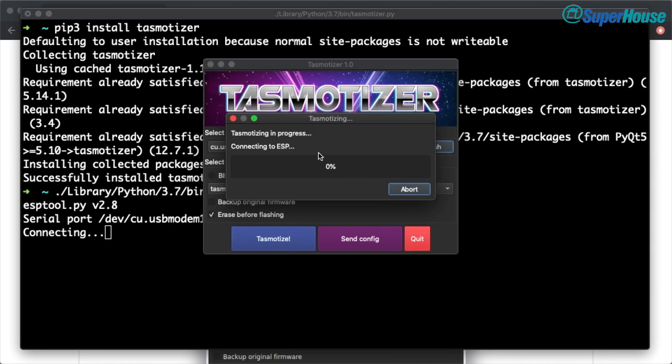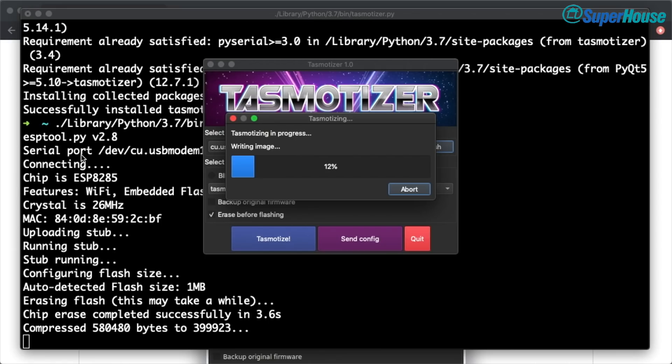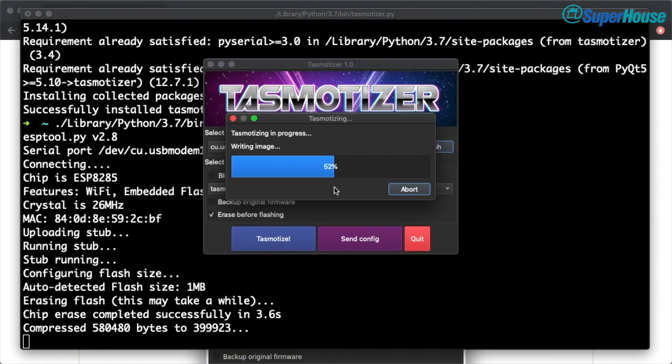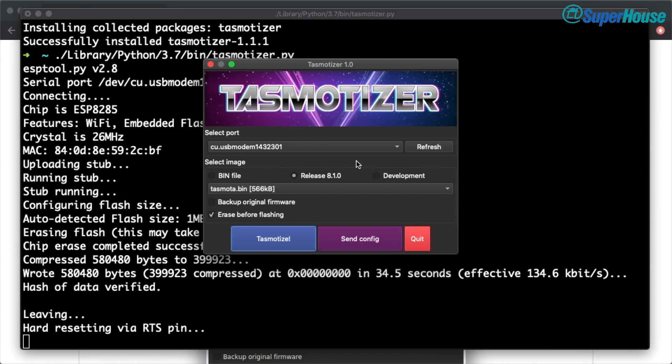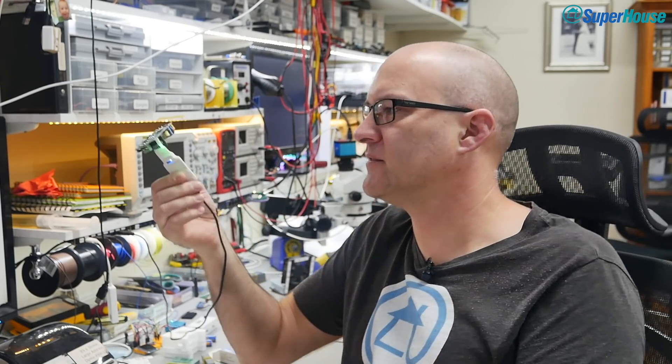So now we can just click on Tasmotize. You can see that it's downloading the binary, and now it's erasing flash. But you can also see in the background, if you look at the console, it's running ESP tool. That's because Tasmotizer is really a fancy front end to ESP tool with some extra features added. So you can get all the benefits of ESP tool without having to use the command line. Now it's writing the image — this takes a little bit so we'll just let it run. OK, that's done. It's telling us that flashing is successful, so power cycle the device. I'll unplug it, plug it back in again, and in fact you can see the LED is blinking — that's the standard Tasmota behaviour. So we now have Tasmota on this device.